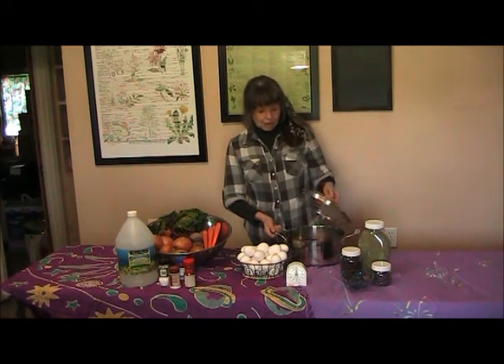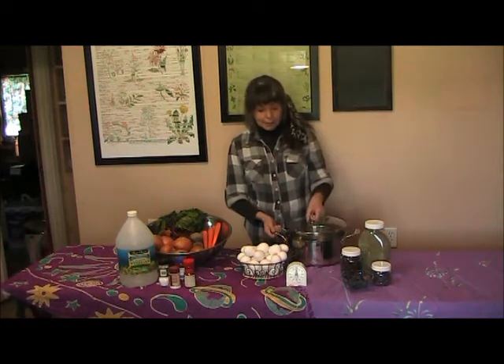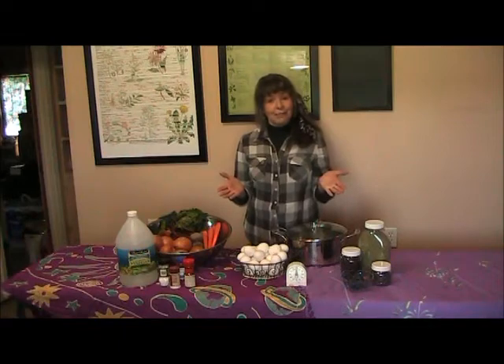Drain the eggs, put them in cold water, put the lid back on, let them cool. You've got a perfect egg.